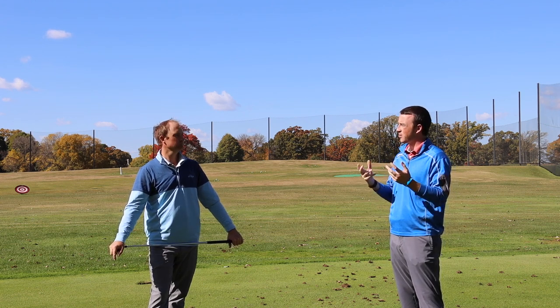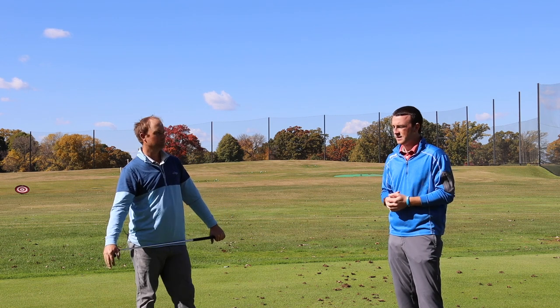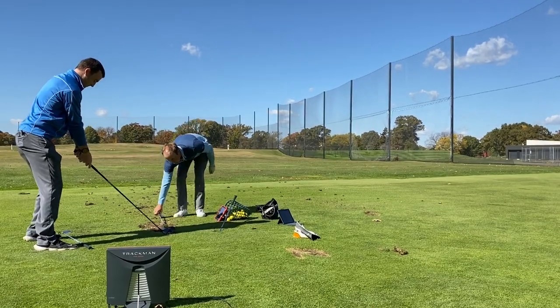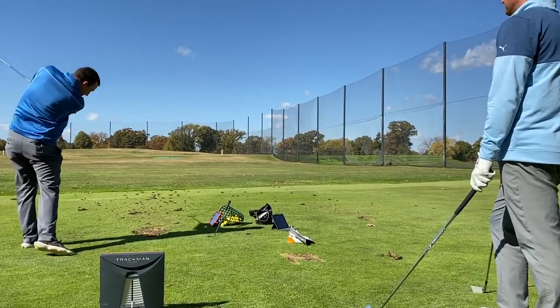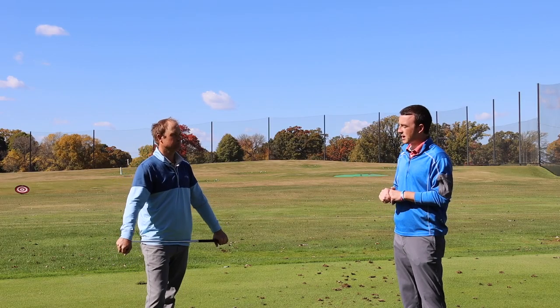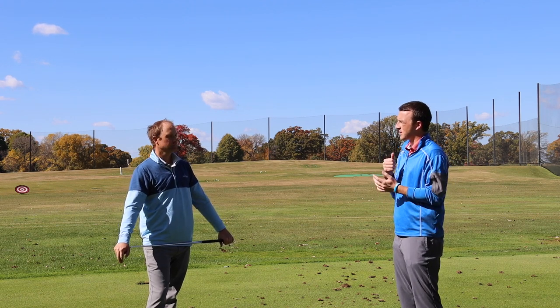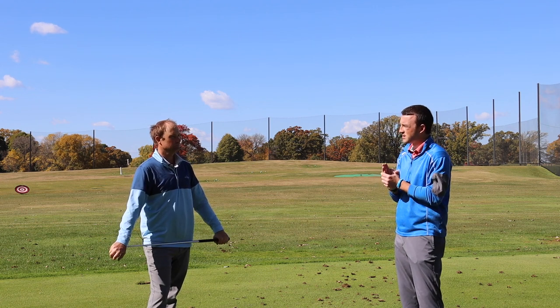There are multiple ways to shape the ball during a golf shot. We've done how to hit a draw; today we're going to do how to hit a fade — the left to right curvature — and kind of how to set up, how to swing, and what changes from a stock swing. We have Thomas Campbell here to show us, and we also have some TrackMan here to look at some data points.